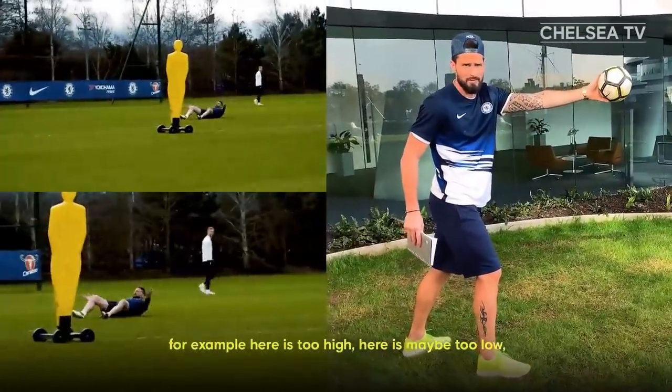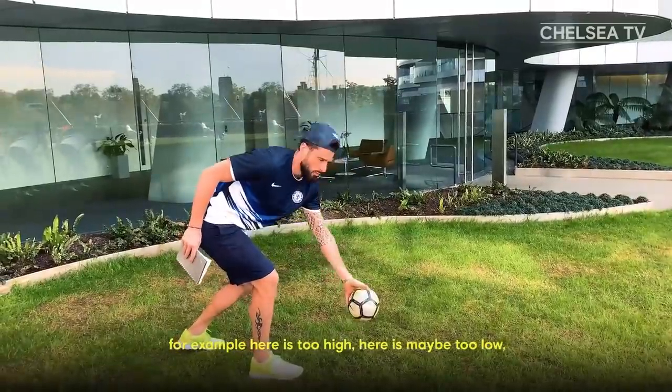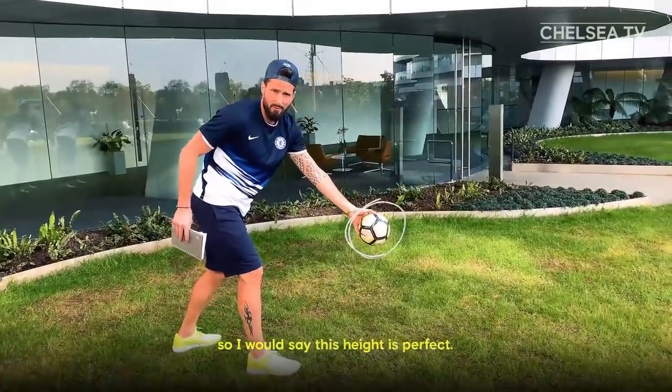Hit the ball when it's not too high and not too low. Here it's too high, here it's maybe too low — so I would say this height is perfect.